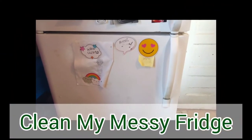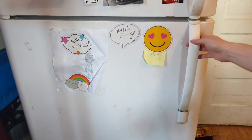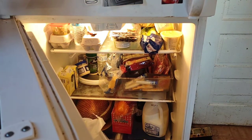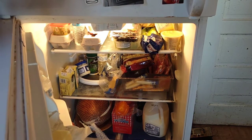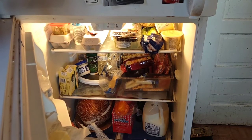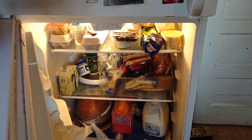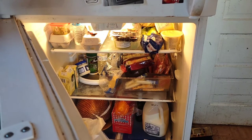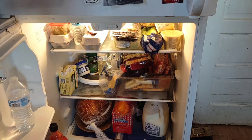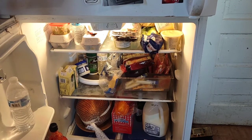We're going to open my refrigerator together. I'm going to take everything out and start with a clean slate. I don't want my hand to get in the way here. I'm going to leave the refrigerator open so you guys can get a good view. The refrigerator's kind of falling apart here, but you're going to get a glimpse of it.